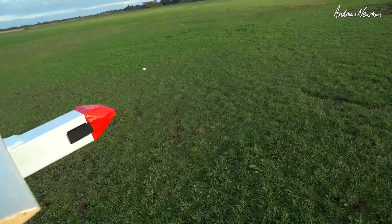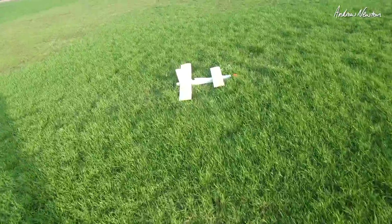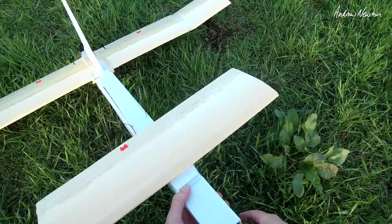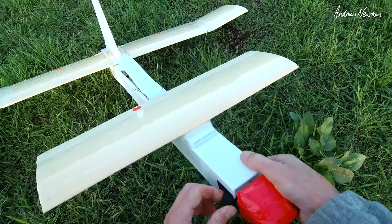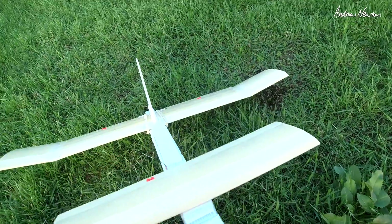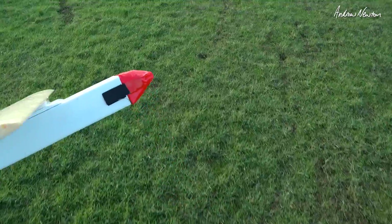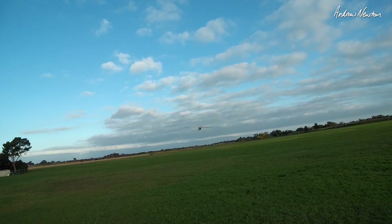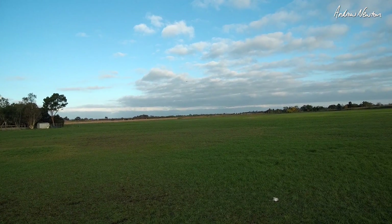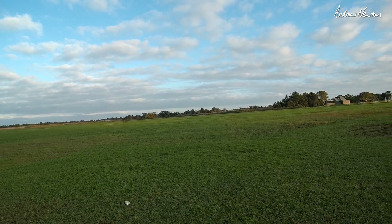A little bit of headwind, which is very nice. Time to go. Was that down thrust, or might I need the center of gravity back a little bit? Let's try again. It's off. I have slightly turned-up wingtips. It's going nice and smoothly.